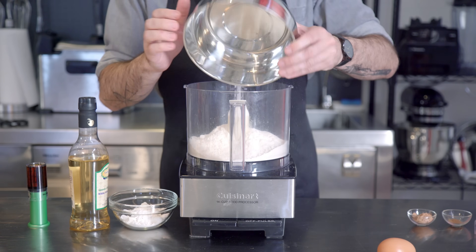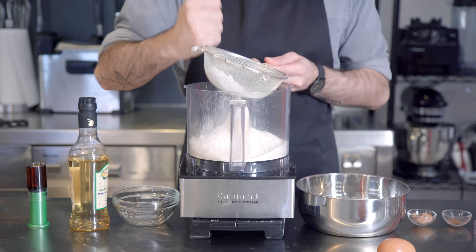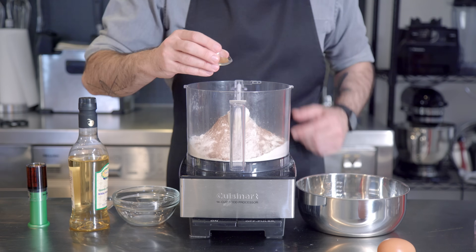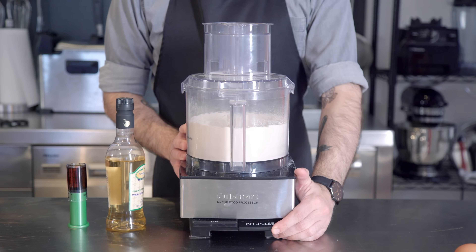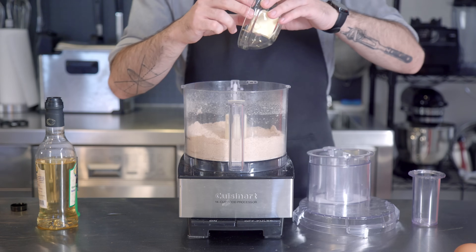This starts by combining 250 grams of all-purpose flour, 30 grams of sifted powdered sugar — sifted, no matter how much effort it takes — two teaspoons cocoa powder, one teaspoon of ground cinnamon, and a half teaspoon of instant espresso powder, which we're going to pulse to combine in our food processor before adding 30 milliliters each of marsala wine and white wine vinegar.